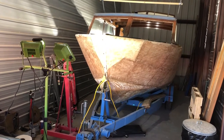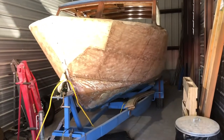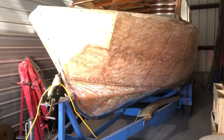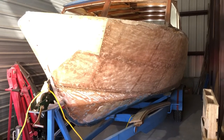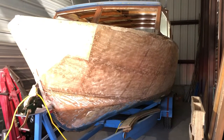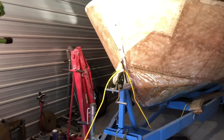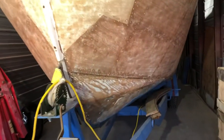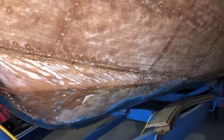I got the boat and the trailer for $2,500. Last summer I spent a lot of time scraping the paint off the hull. I used a heat gun and scraper, and then after that I gave it a light sanding with an orbital sander and 60 grit paper. I wanted to see the condition of the wood — I think that's the most important thing at this stage, and so far so good, not too many problems.